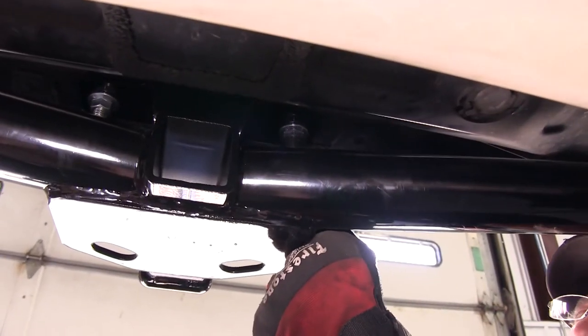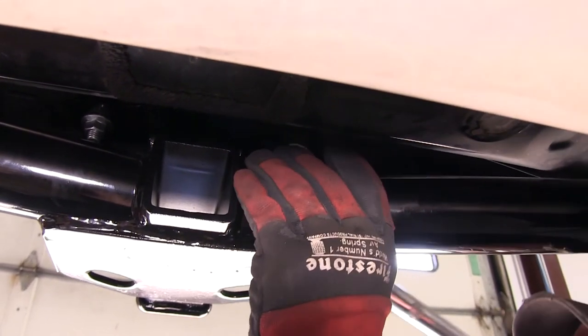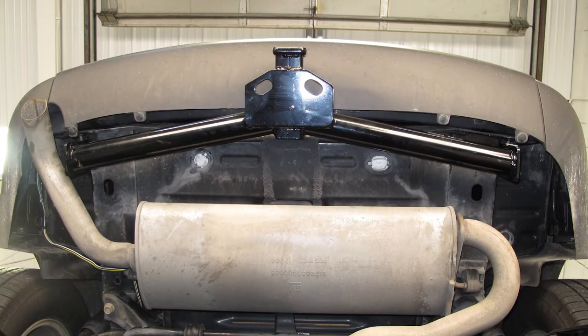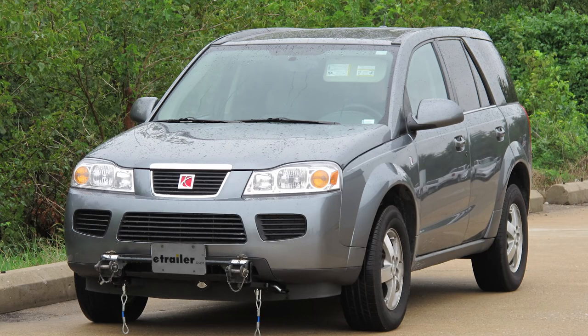Next, we'll go ahead and torque to specifications as indicated in the instructions. And that'll complete our install of the Curt Hitch part number 13591 on our 2007 Saturn Vue.